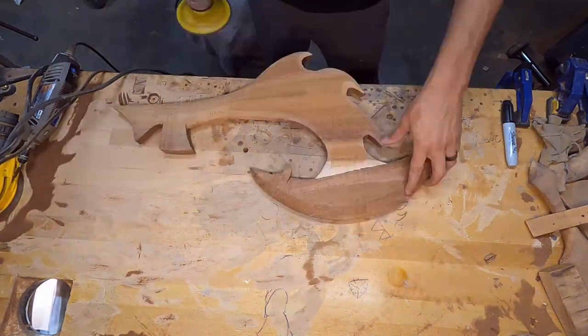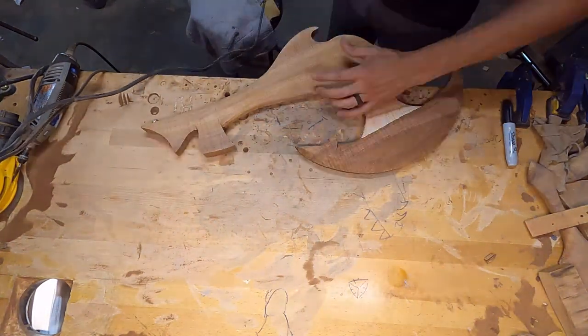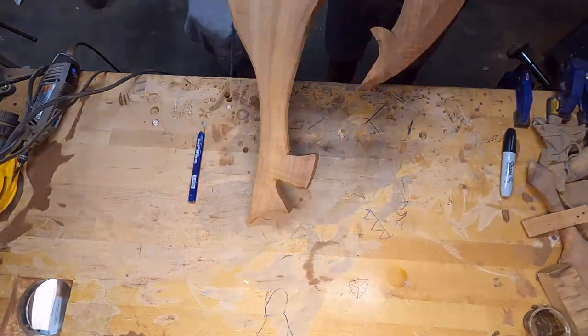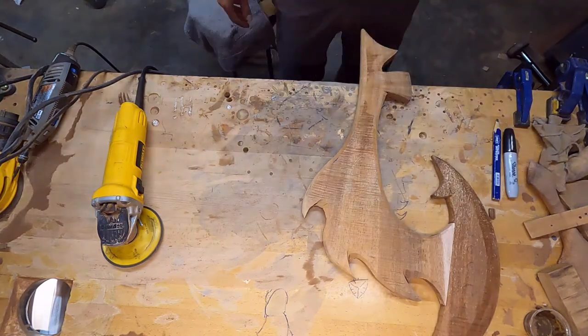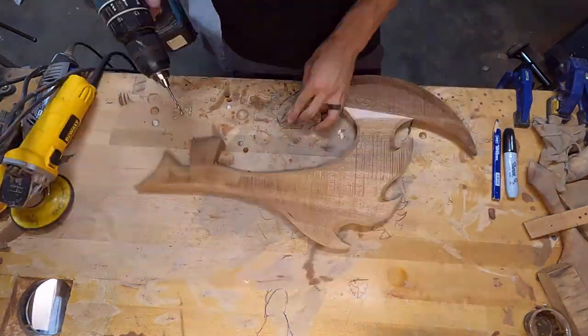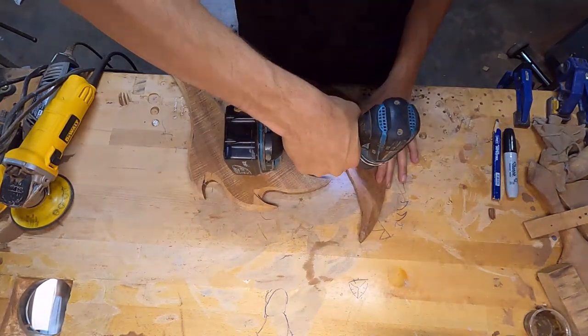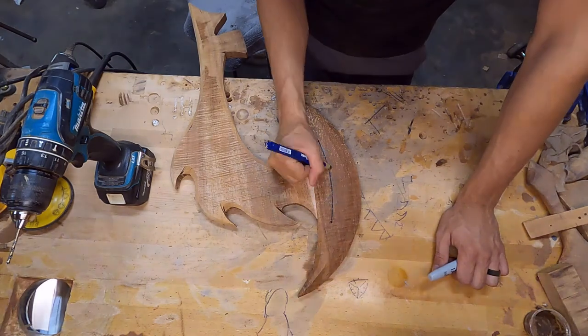So, I'd say 95% of the pieces that I make have shark teeth on them. Because of the design and layout and overall aesthetic of this piece, I didn't want to put shark teeth on it. I thought it would kind of just detract from what I want to be the focus, and that's just the overall pattern of the War Club Macau.